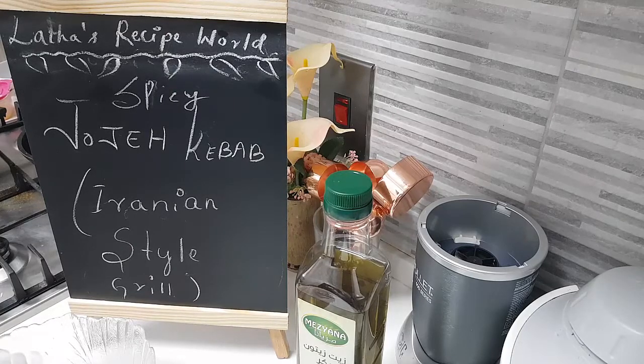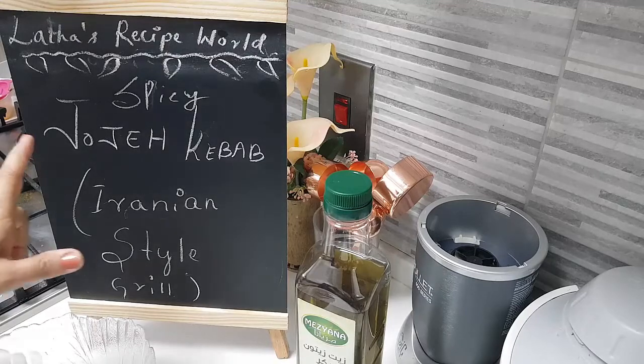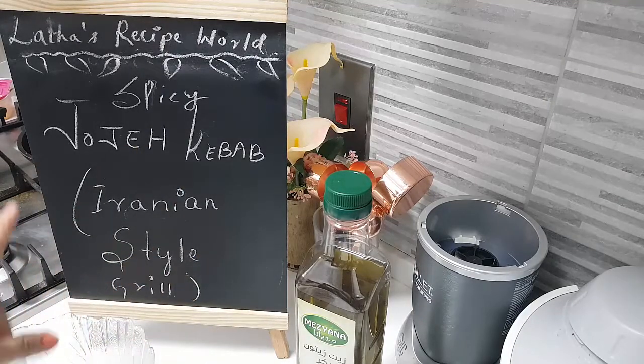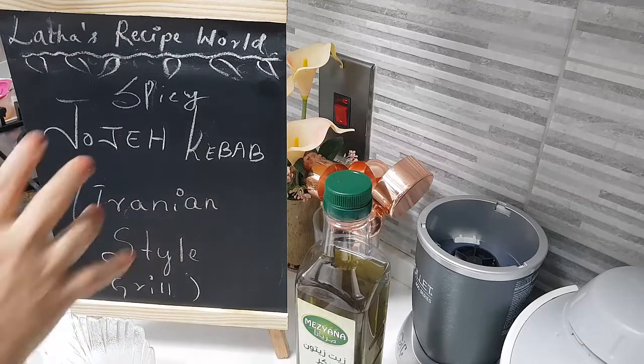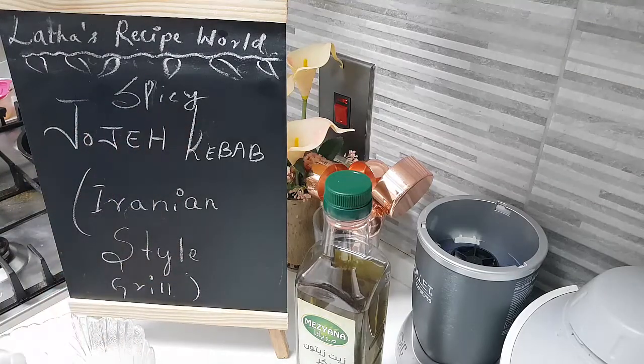I am having a barbecue dinner tonight so I will be making a lot of varieties of grills which I am showing you all today. One by one I will take you through. Anyway, it's called juje kebab and I am going to make it as a spicy juje kebab. Normally there are two versions: one is just the juje kebab without spice, and another which comes with spice. I am going to do the spicy version because we all like it spicy.